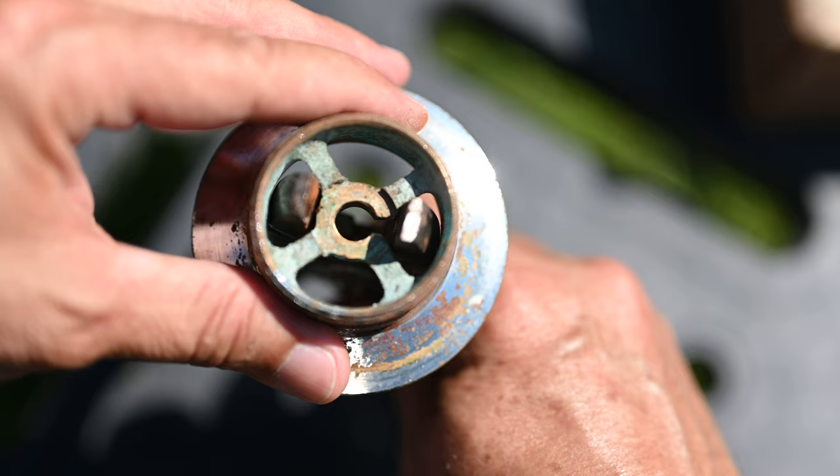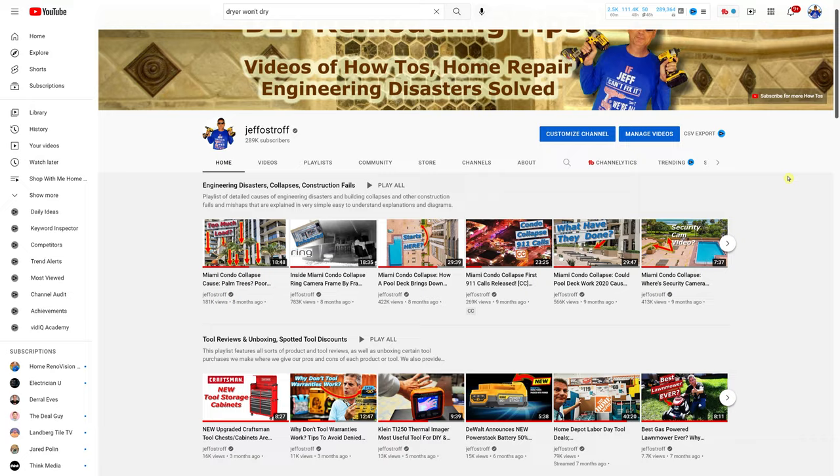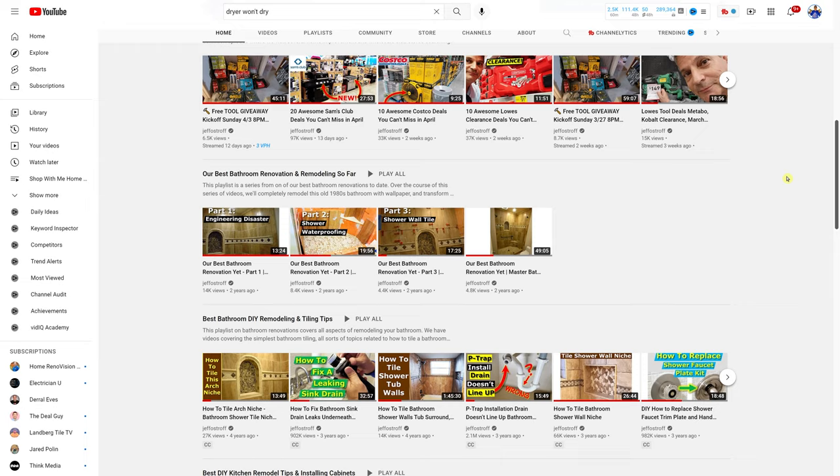Nobody's ever explained this to you before, but that's what we do here on our channel. Before you leave, make sure you check out these other two playlists — one for bathroom remodeling and another for additional plumbing tips. If you're not subscribed, click that subscribe button below — it's free — so you don't miss out on any future videos. Thank you so much for joining us today, and we'll see you on the next one.